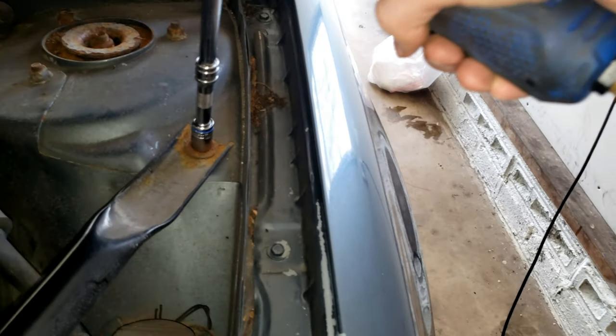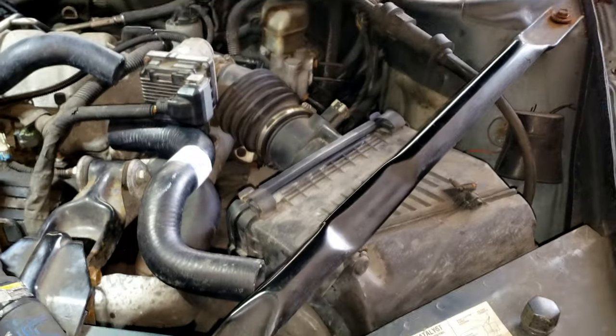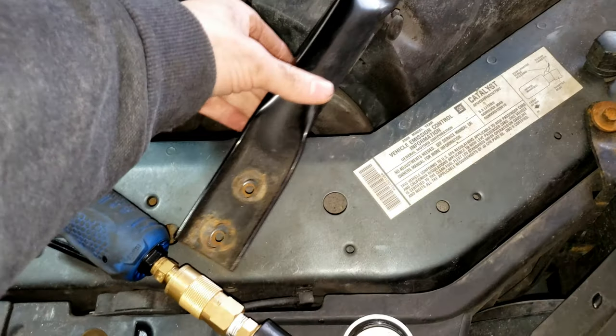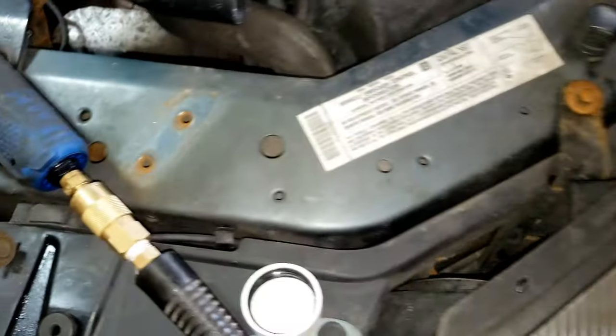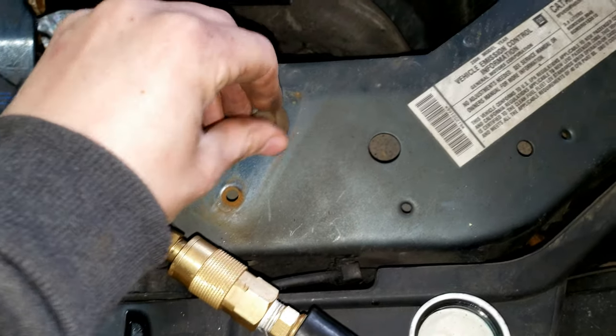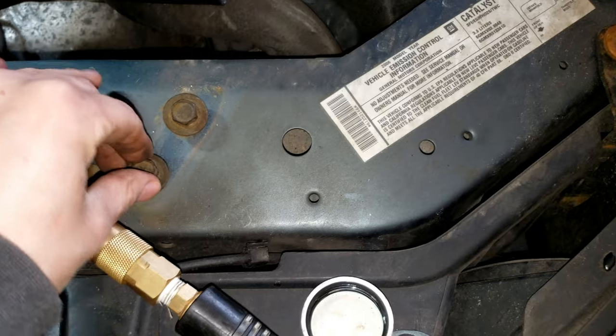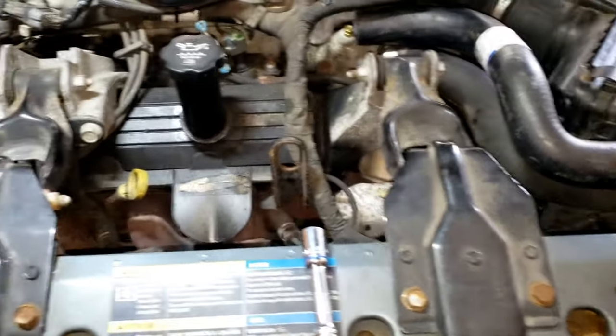Moving on to the driver's side — this bolt is also a 13 millimeter. You don't have to take it all the way out, just loosen it. These will have to come all the way out — I'll spare you the sound. Move the bar over to the side. I always like to put these back in so they don't go missing on me later.